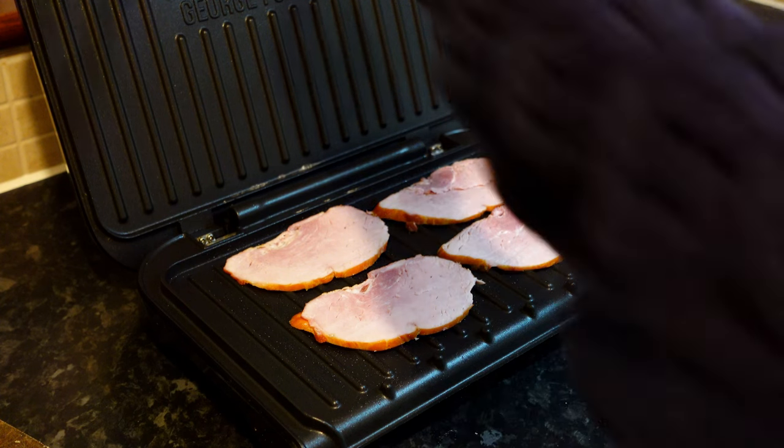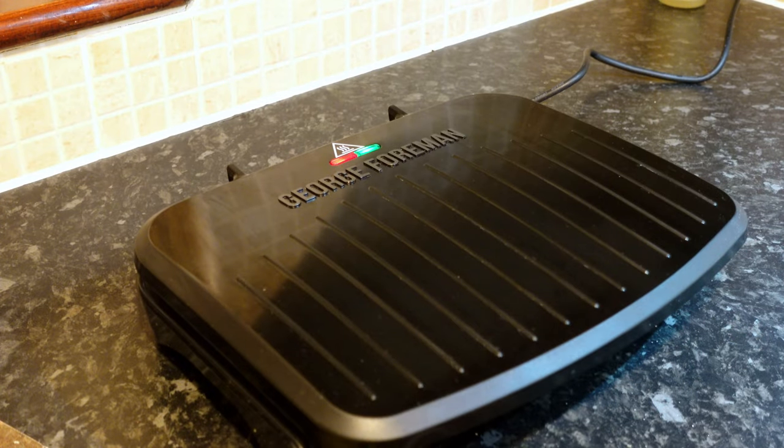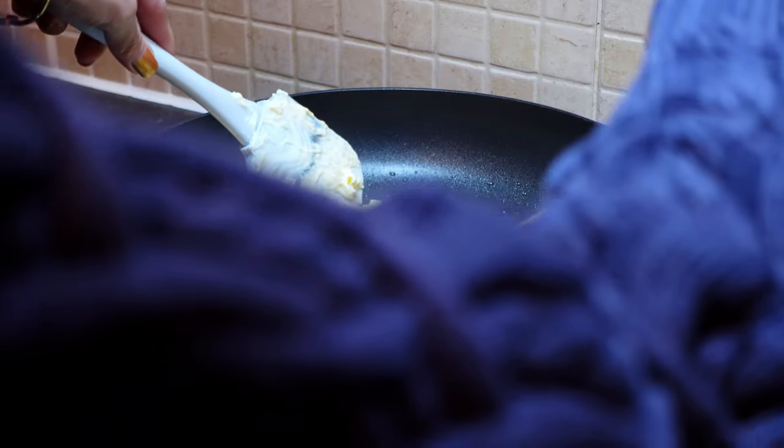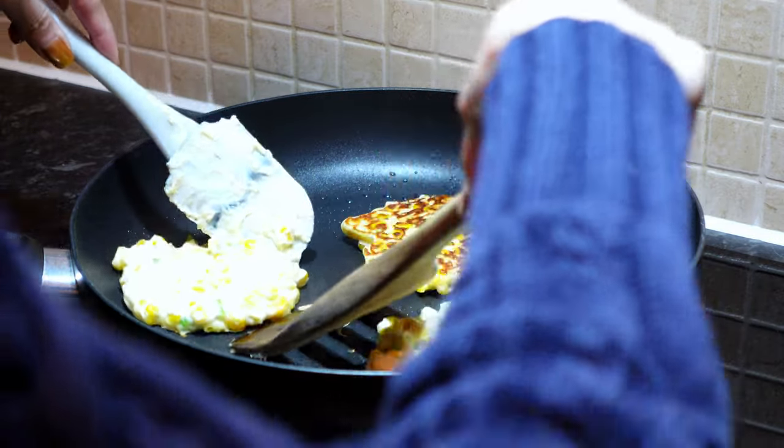Meanwhile, grill all four pieces of ham for 1 to 2 minutes. Using a spatula, flip the fritter over carefully to cook the other side for 1 to 2 minutes.